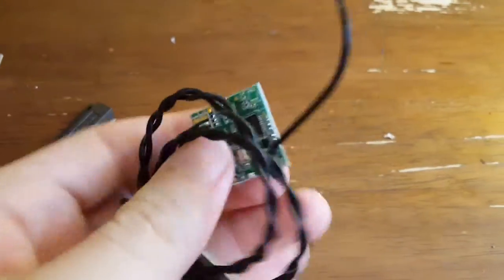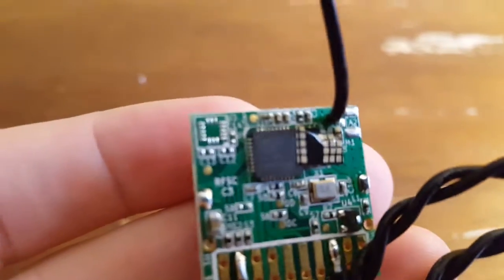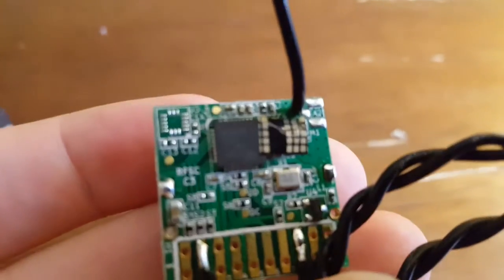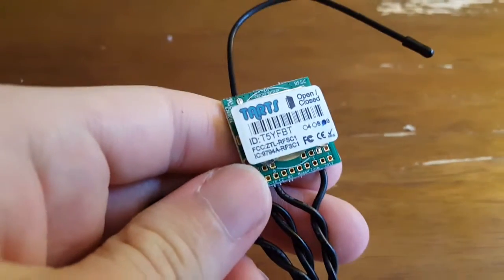Here's the actual transmission piece. Like all of the other Tarts sensors I've looked at so far, it's the same basic PCB they're reusing over and over again. We just have this reed switch soldered onto the contacts, a little microcontroller, and the 900 MHz antenna. Around on the back, we've got the battery compartment where you drop in your little coin cell battery.